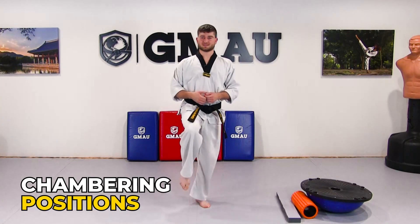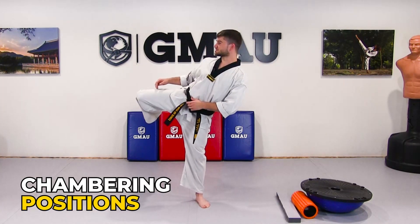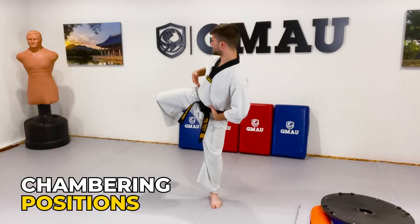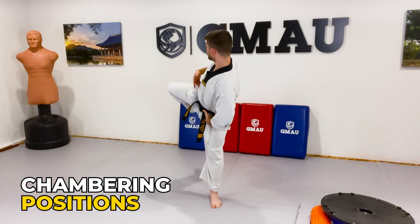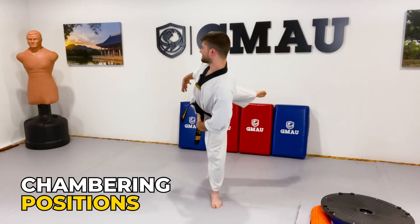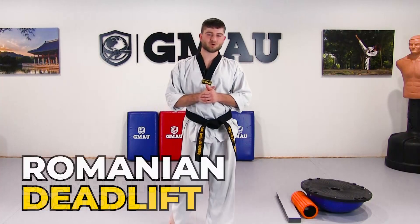That one is significantly more difficult, so practice it slowly — maybe you only get to 90 degrees at first. One of the things that makes this difficult is the hip rotation: at a certain point the hip stops, and then you have to keep going with the leg, which makes it a little bit more difficult. Go ahead and give that one a shot as well.